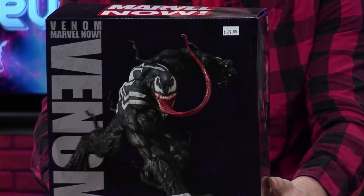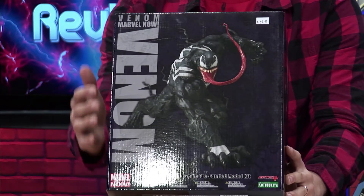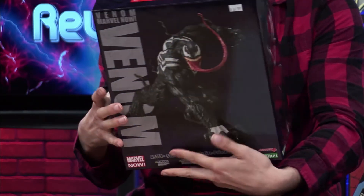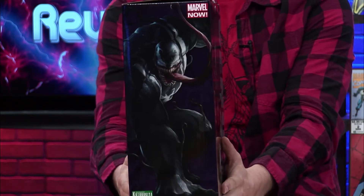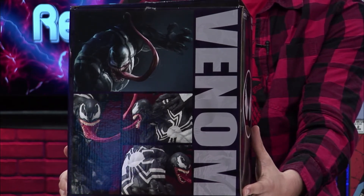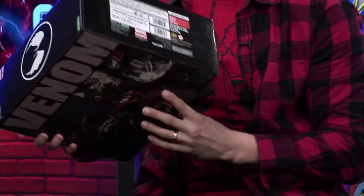Before we get into the actual statue, let's talk about the box and just get it out of the way. Nothing really too much different about the box than the Carnage one. This is the front — got a nice picture of the product. You can't see it from the video, but there are some images of Venom in the background in purple. On the side, we get what appears to be the stand, some kind of eyes. We have the artwork done by Stefano Caselli — this is what they based the figure on — and the actual figure is sculpted by Junosuke Abe. The bottom of the back is just Japanese text. So let's get into the statue, shall we?